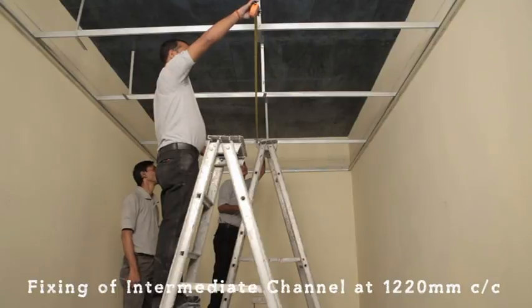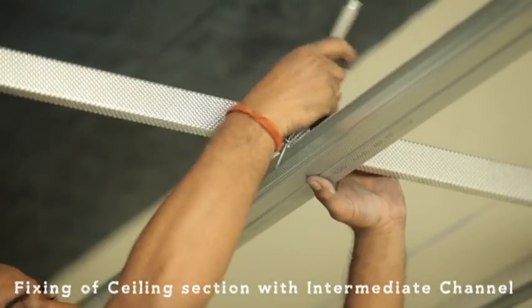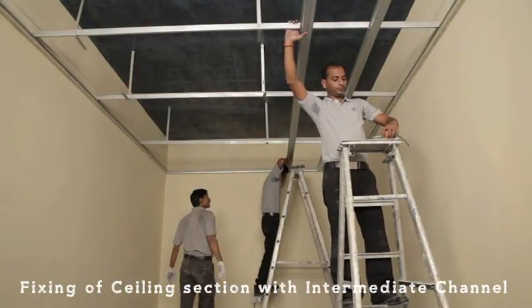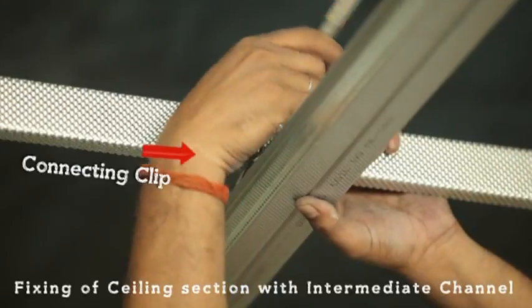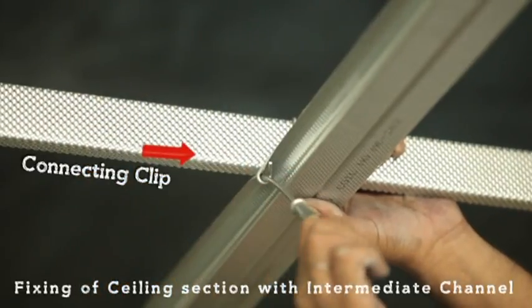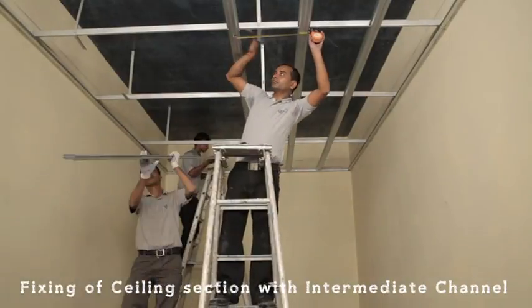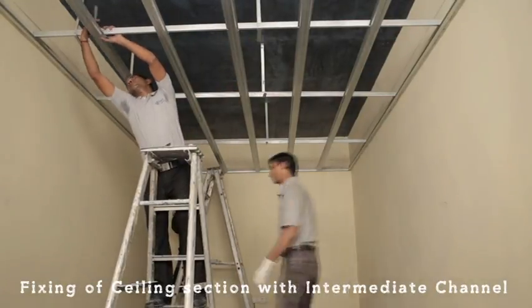Check the distance between two intermediate channels — it should be 1220mm centre to centre. Now the framework is ready.